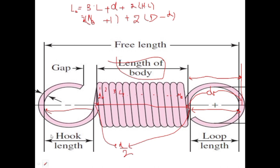Taking d common from the whole equation gives d times (2n_b plus 1 plus 2(c − 1)), since mean coil diameter divided by wire diameter equals c. Multiplying out, 2c minus 2 plus 1 minus 2 gives minus 1, so L₀ equals d times (2c − 1 + n_b). This is the final simplified formula for the free length of a helical extension spring.